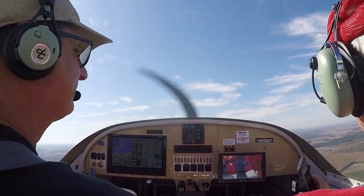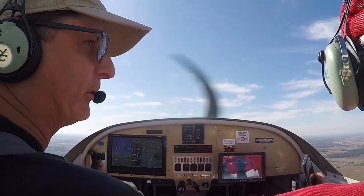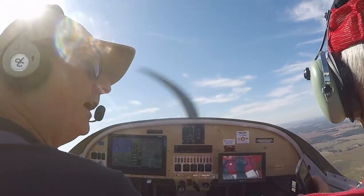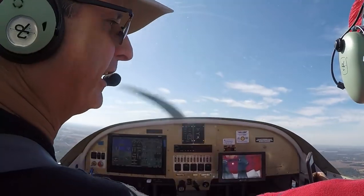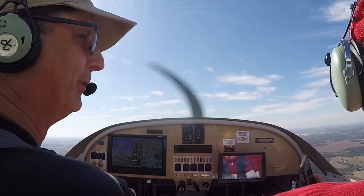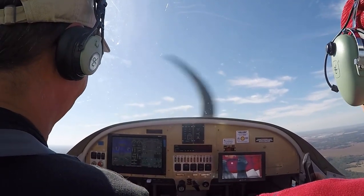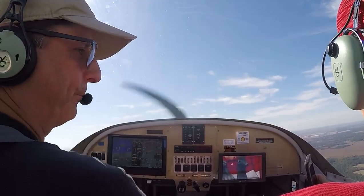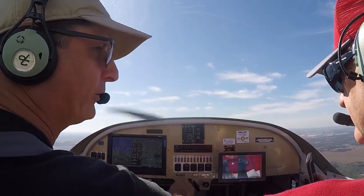There's another banner tow lifting off Columbus Southwest. Frequency change at your discretion — have a good day. Thanks for the info, good day to you too. I'm not going to leave the frequency. Columbus Southwest is a grass airport and it's hard to find, but it is right out here somewhere. He's got another banner tow coming out of there. The banner tows are easy to see — I like the banner tows. We'll stay at 2,500; we'll go look at the round barn.